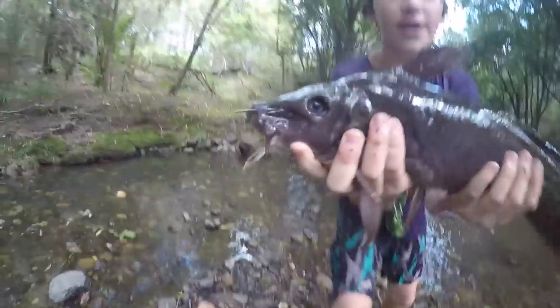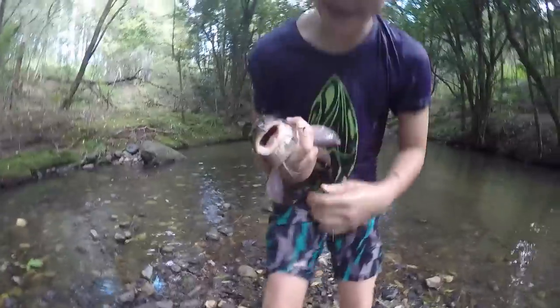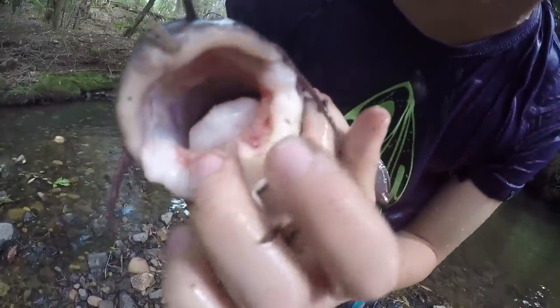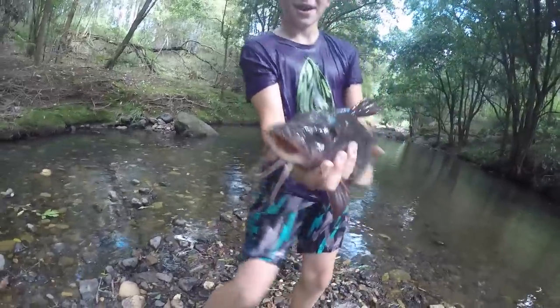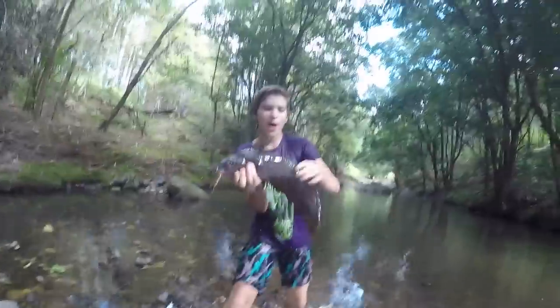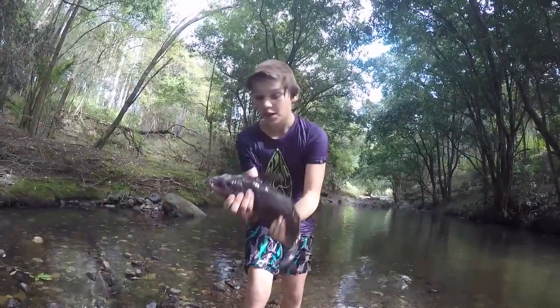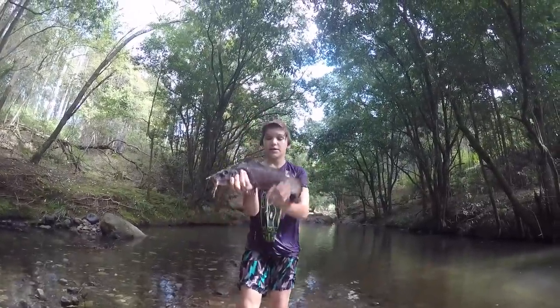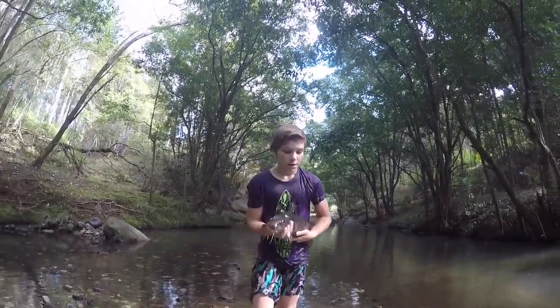This here is the eel-tail catfish, a member of the catfish family, not eels. And as you can see their teeth — oh, he's got a bit of my blood on him. He got me good there. But I'm going to be showing you how to catch, cook, and eat these guys, because they actually make a nice meal. Now, they only have to be a certain minimum size — 30 centimetres to keep them — and this guy is well over that.